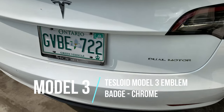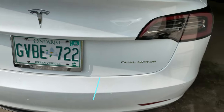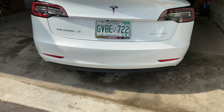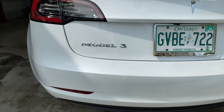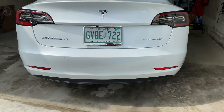Another item I got was from Tesloid Canada — they're a Toronto-based company. This is a Model 3 badge that will go parallel across on the other side of the trunk. Here's the finished product — pretty close to being level. Tried my best. Used a level and some tape, so I think it looks pretty good — pretty proportionate.